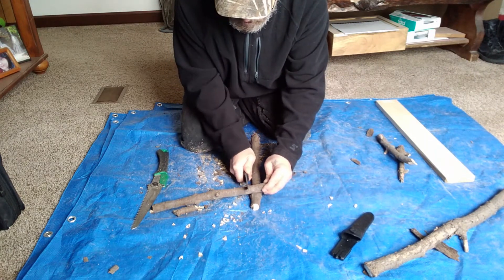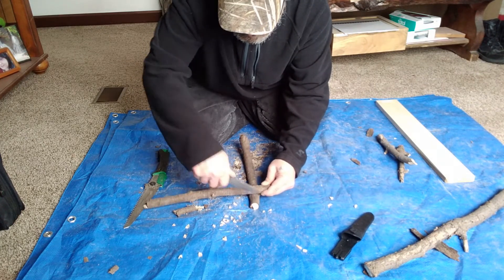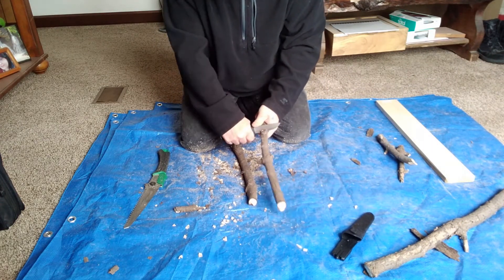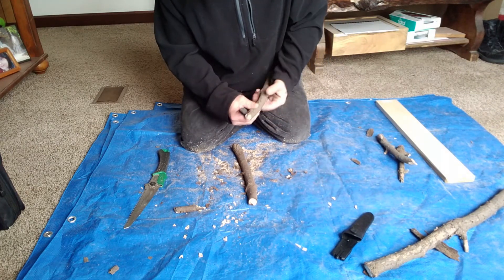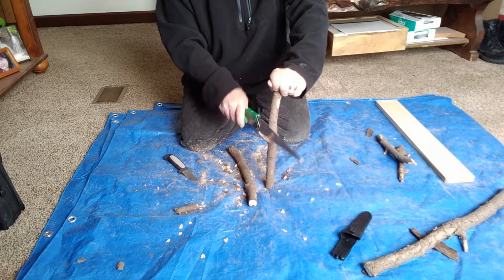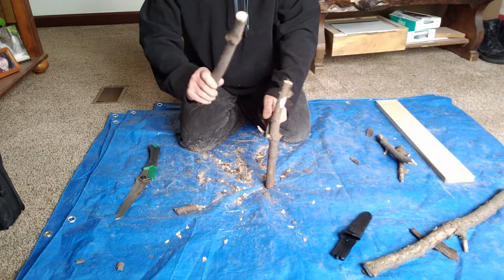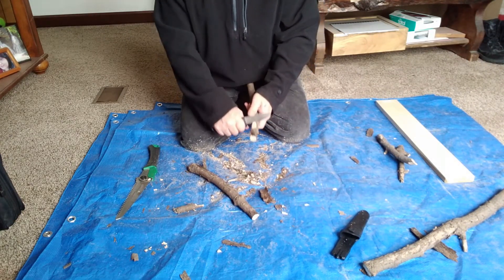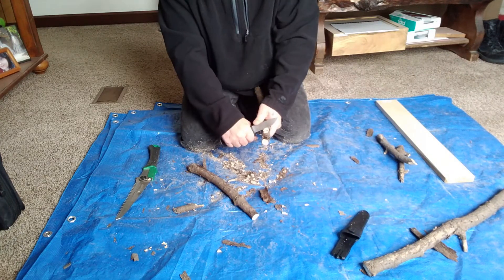Again, line it up how you want it, eyeball it a little bit. Put a mark, put another mark, put a mark, put a mark. Then just start your carving where your marks are. I really should have gotten a better stick for this, but I'm running out of stuff outside right now. Where you made your marks, start making your notch.